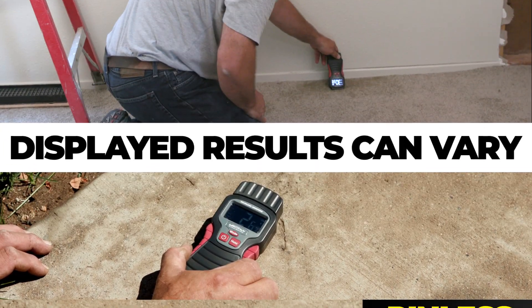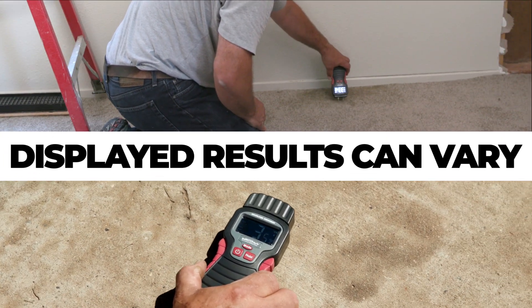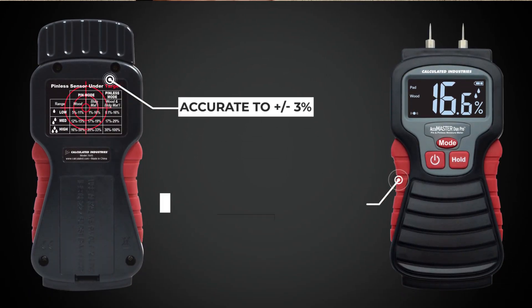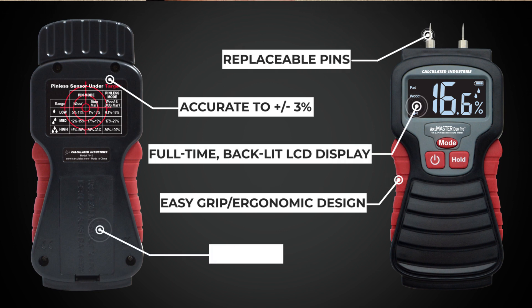The displayed results vary between each method due to the depth and type of each test. The AccuMaster Dual Pro moisture meter is built to last with rugged construction, ergonomic design, and replaceable pins providing years of trouble-free use.